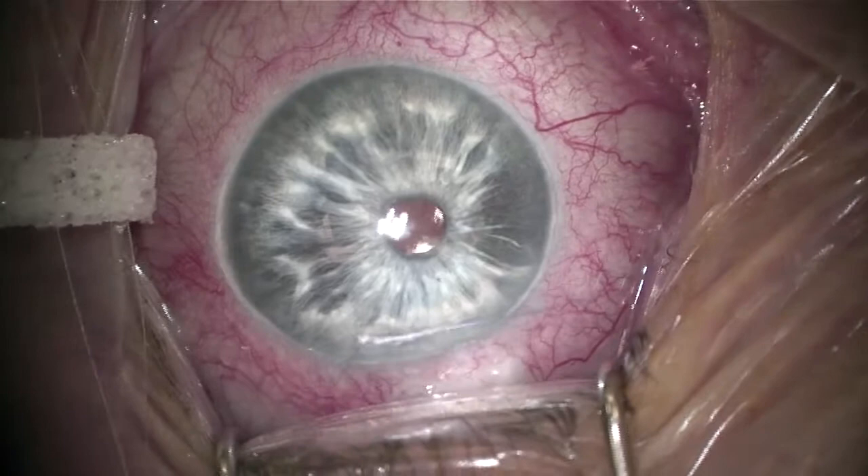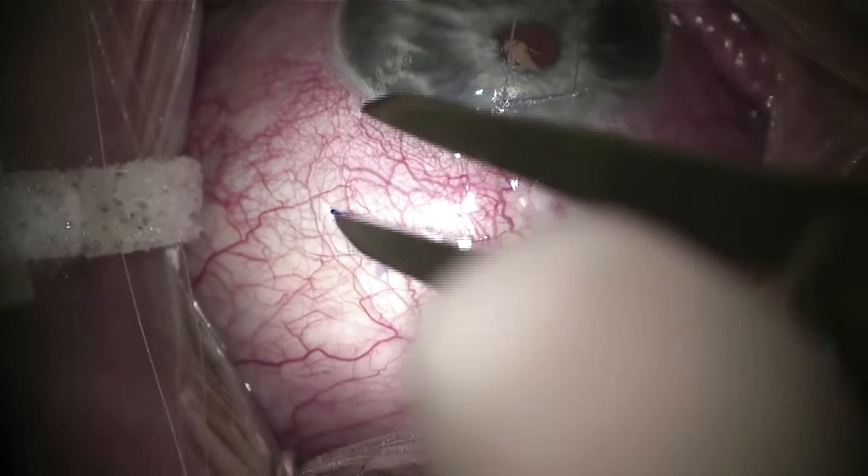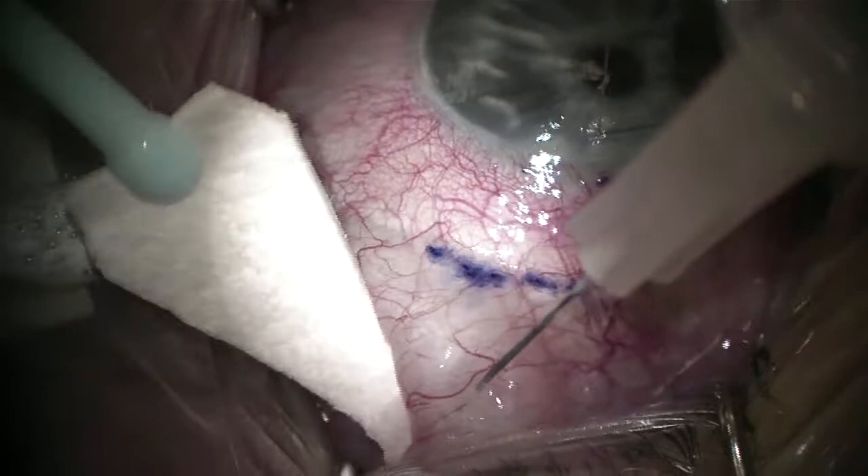Hey everybody, Dr. Paul Singh here describing a Molteno 3 case in a patient who's had a history of uncontrolled open-angle glaucoma on multiple medical therapy. I'm placing my 7-0 vicryl stay suture now, just measuring about 4 millimeters behind the limbus.